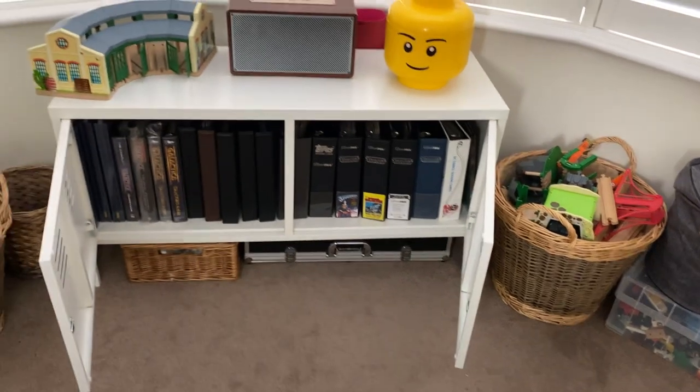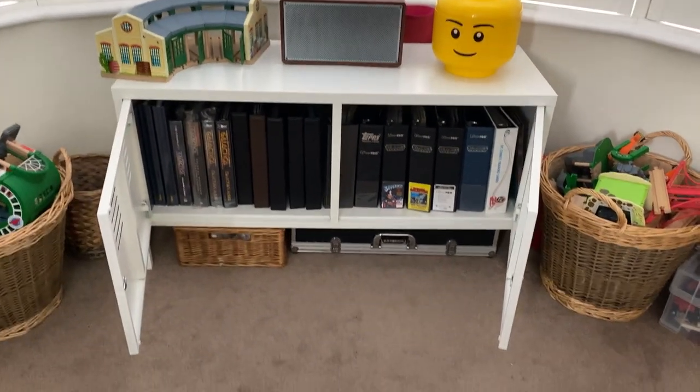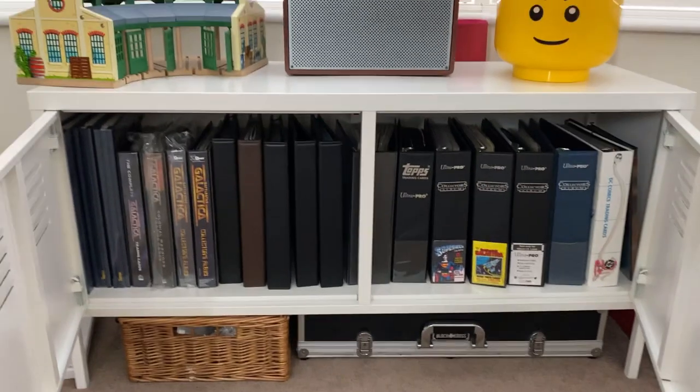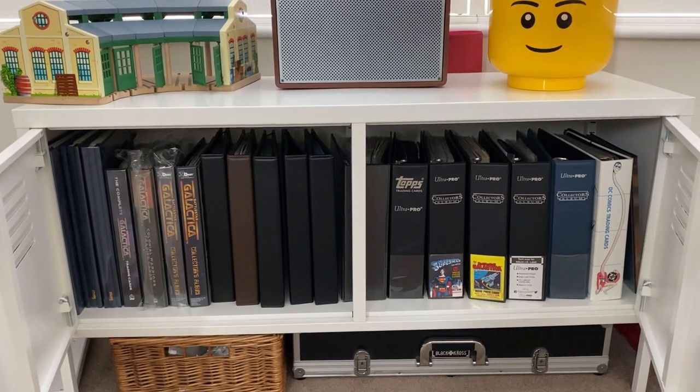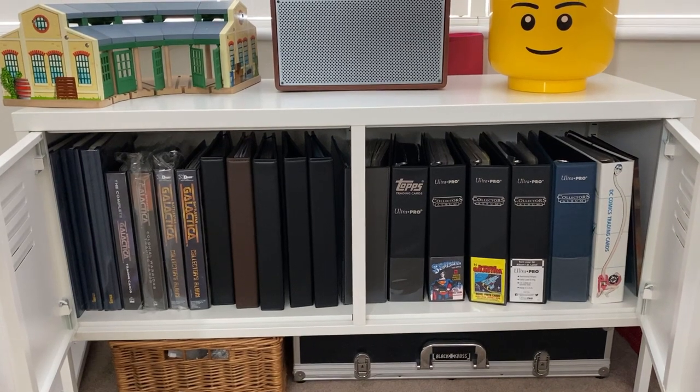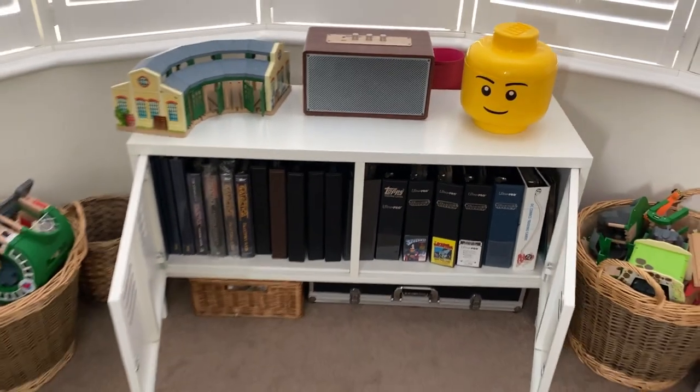Heading down amongst the toys, a lockable cabinet full of trading card sets and my folders — lockable, very important with young children, because my two would rip through this lot like feeding time on the Serengeti, given half a chance, the little angels.